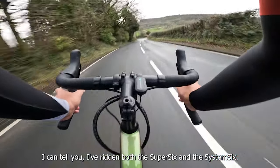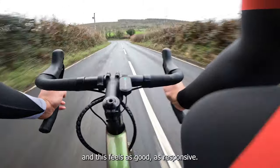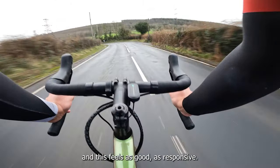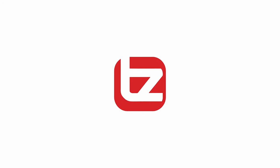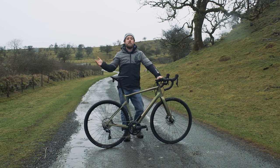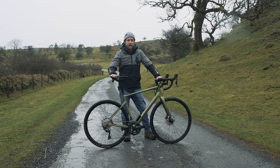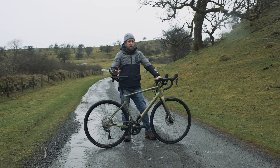Hey, so we're out on a beautiful Welsh summer's day with the new Synapse from Cannondale. This newest one is more compliant than ever before, so it's a bit more comfortable, and it's got some aero properties making it that bit quicker. I can tell you I've ridden both the Super 6 and the System 6, and this feels just as good, as responsive.